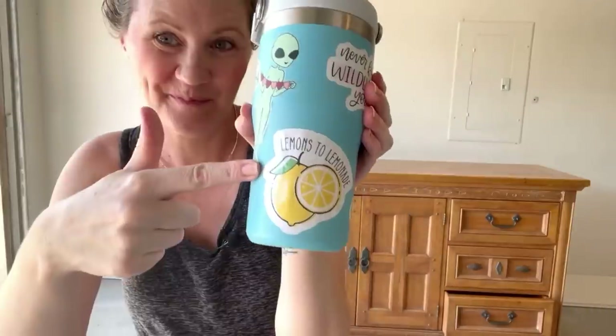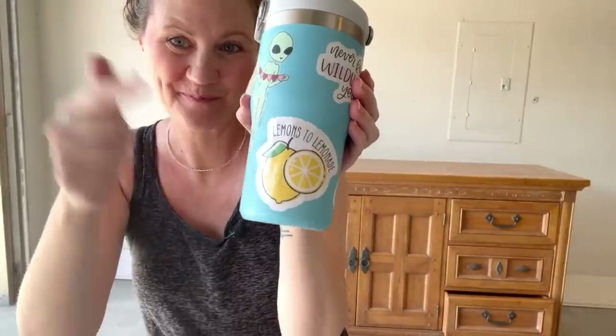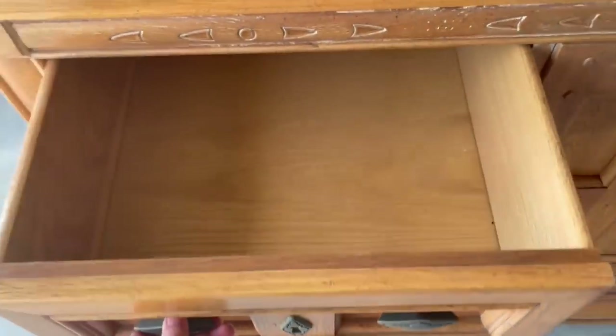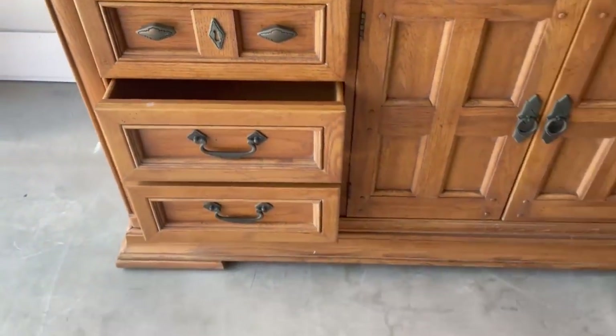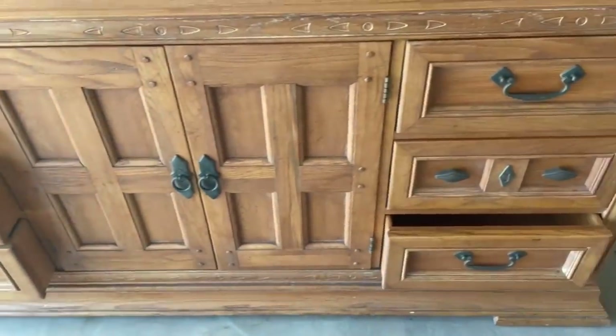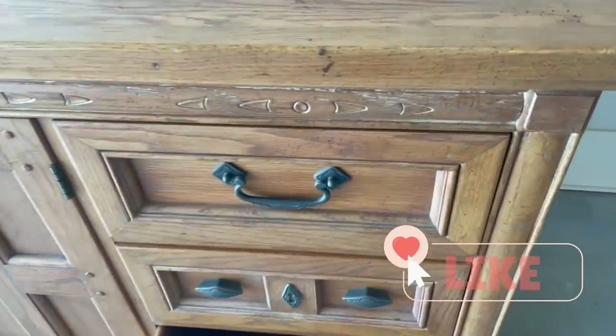The Texas heat is in full effect today but I've got some bills to pay, so it's time to get to the garage and start flipping. Let's turn some lemons into lemonade. Today on Lemons to Lemonade, I'm unlocking my recession-proofing secrets for lasting success in my furniture business. Welcome in — I'm glad you're here.